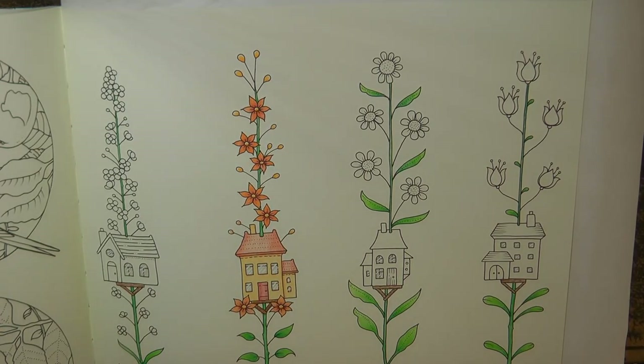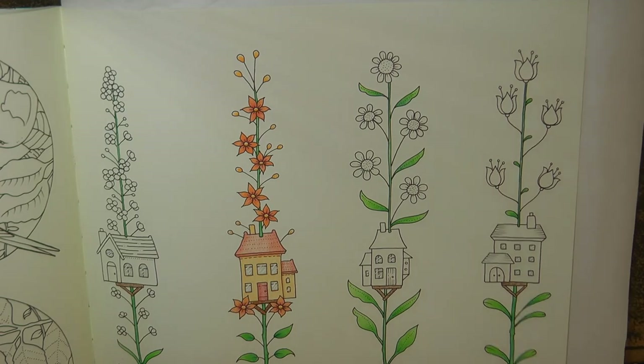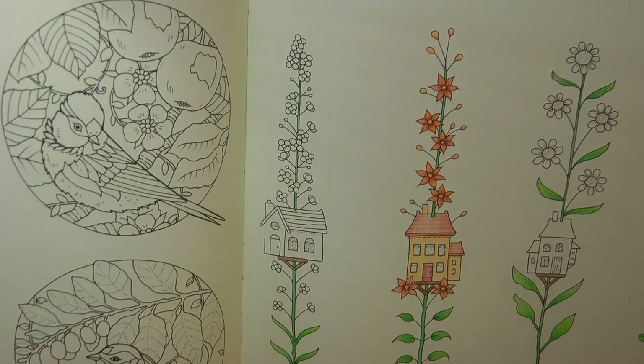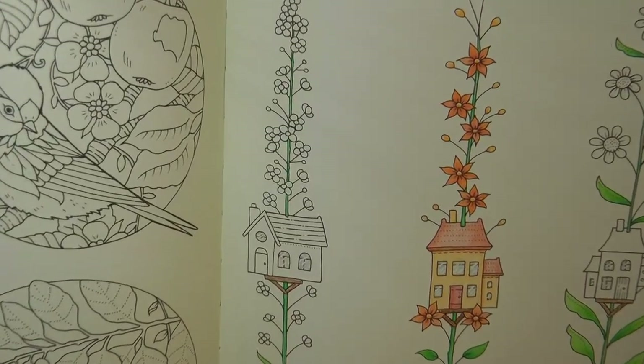If you haven't seen the first video then you'll want to have a look at it. I'll try and put a link at the top which might be easy for you to see, but it will be in the description at the bottom so you can check that out. We're going to start with this house over here. Now I'm going to need to zoom in so bear with me.